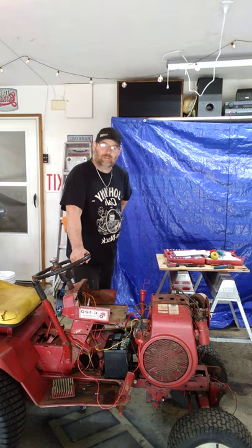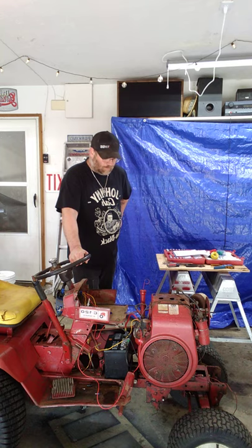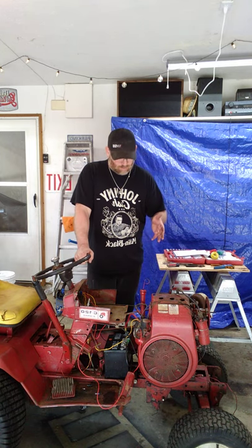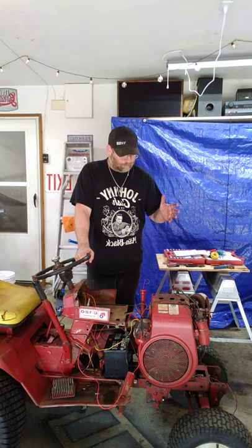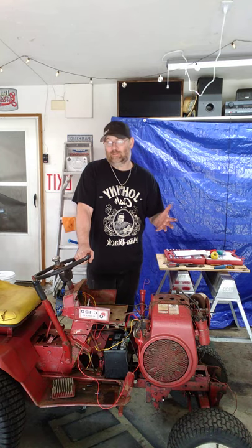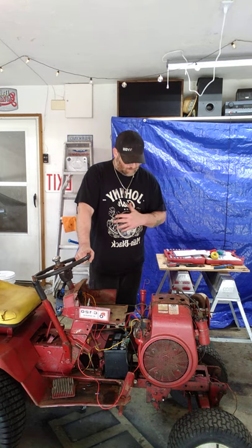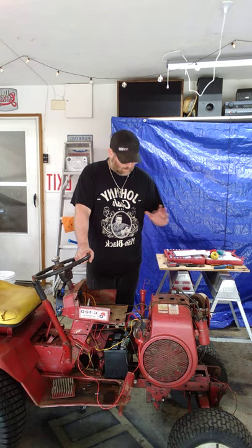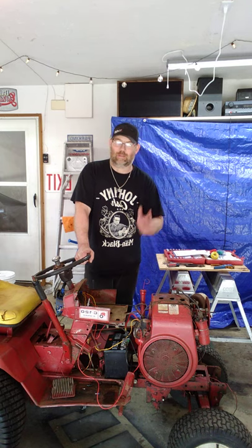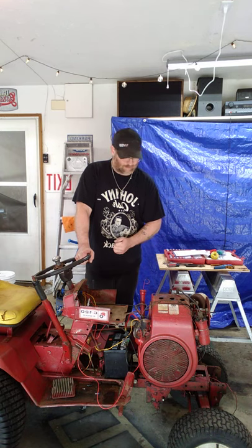Good afternoon, welcome to another fine episode of My Garage. I am your host Eric. In this series we're going to go through this 1970s Wheel Horse — between 1974 and 1977 they made the C120s, they made a bunch of other ones too. This is my very first Wheel Horse. I know that it runs, the transmission works, goes through all the gears. I got it for free — anybody that knows me, if it's free it's for me.